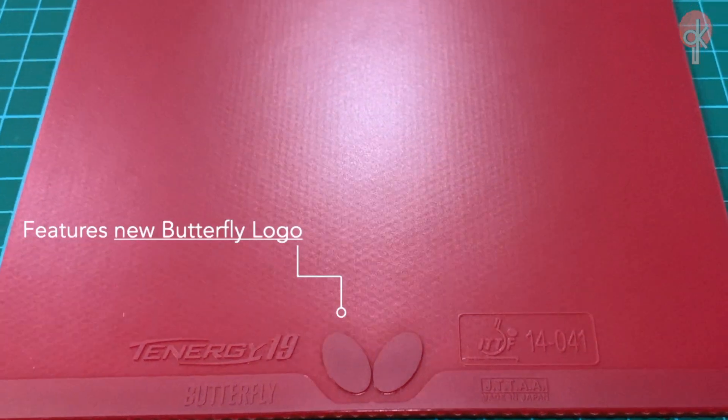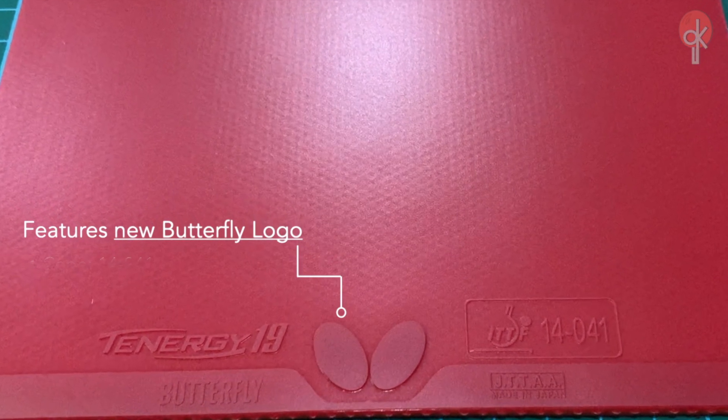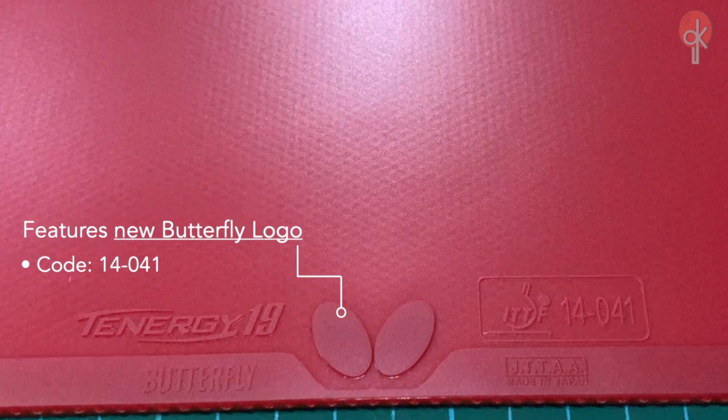Looks-wise, the rubber features the new Butterfly logo with the code 14-041.